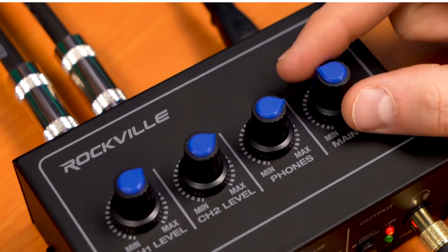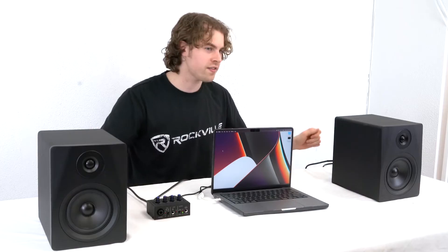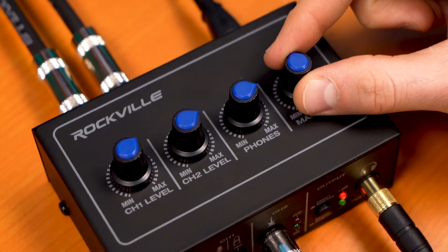You can control the volume of what comes out of the speakers with the main mix knob on top of the Rock U Mini. Make sure both speakers are set to the same volume on the back panel so when you're listening back or mixing you're hearing both equally. When recording in the same room as your monitors, lower the main mix knob so your mic won't pick up anything from the speakers and potentially cause a feedback loop.